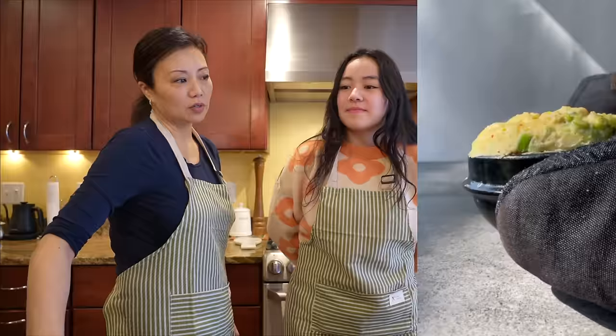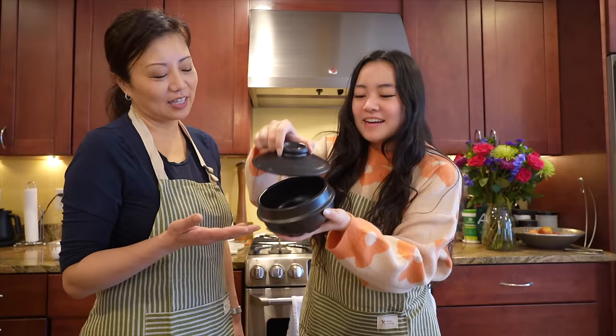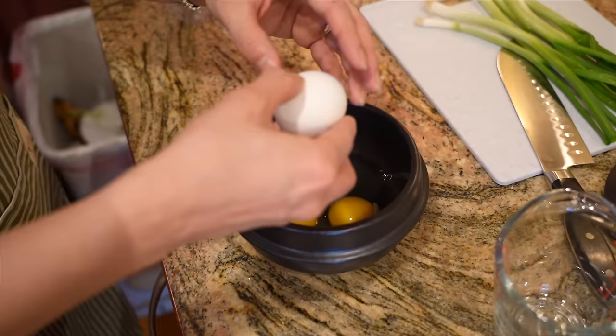She loves Korean food so I'm happy. We're gonna make steamed egg - it would be on our table all the time in Korea. You eat kind of the same food three meals a day. It's a super easy quick breakfast. We actually bought this special pot - this is really what they do at the restaurants in Korea. My mom would just use a regular pot, but we literally never owned this until yesterday.